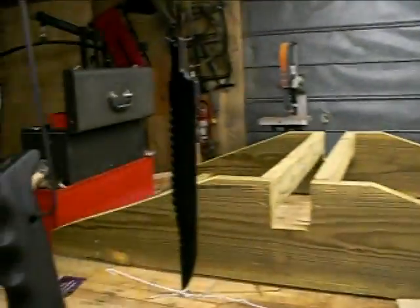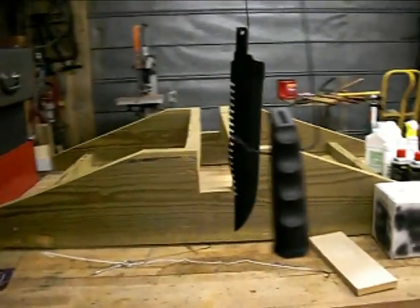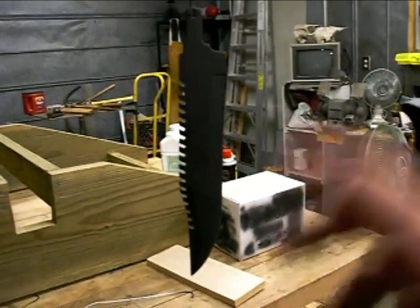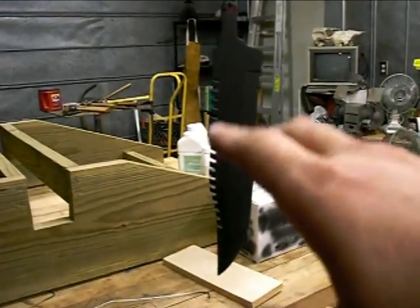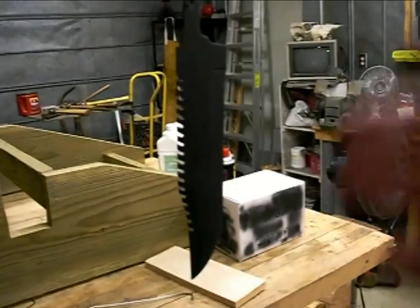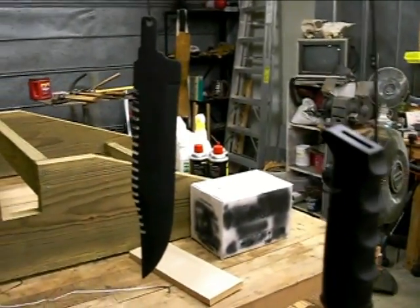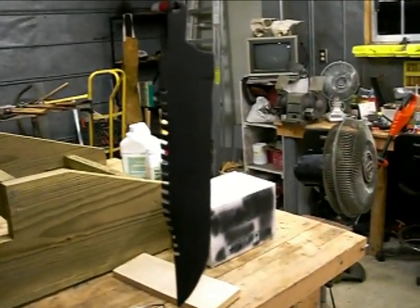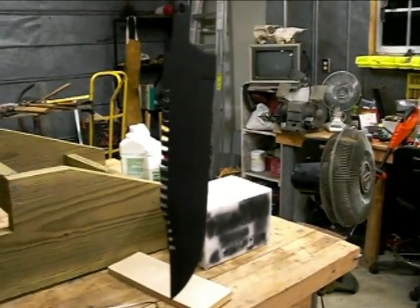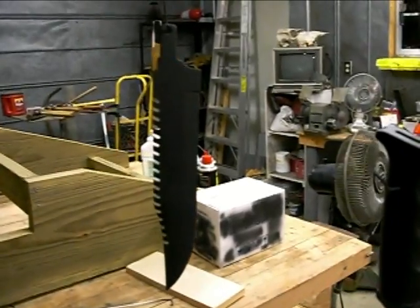That first pass looks good. I'm going to put three or four coats on here. I also tried the flash dry technique where you spray some canned air or shop air on it. They say you don't even have to wait 20 minutes — you can flash spray it, and as soon as it looks dry, go ahead and put your next coat on. I asked them on the phone how quickly you can put another coat on, and they said as soon as you flash dry it, you can go right ahead.